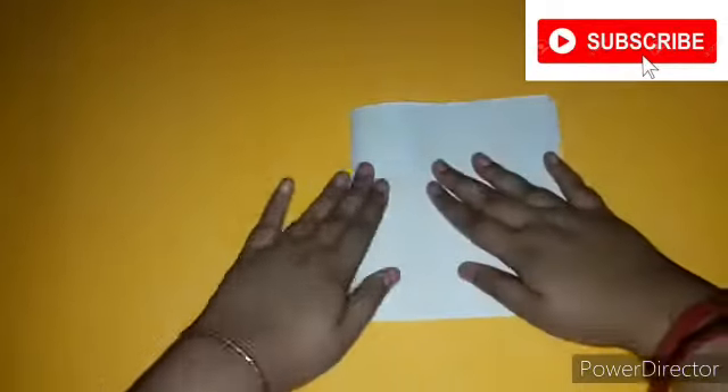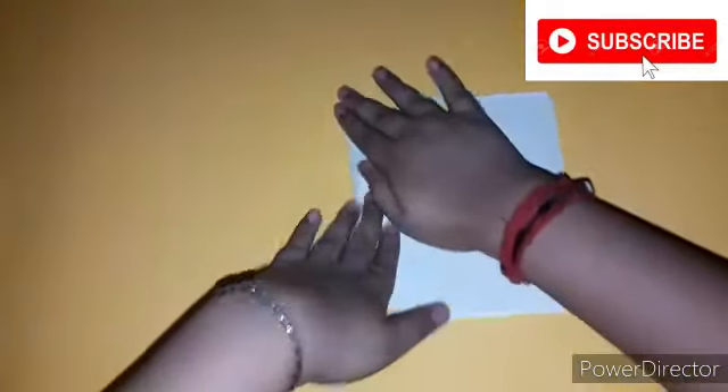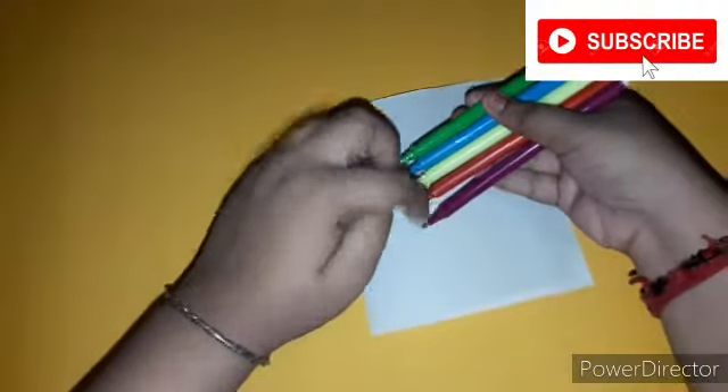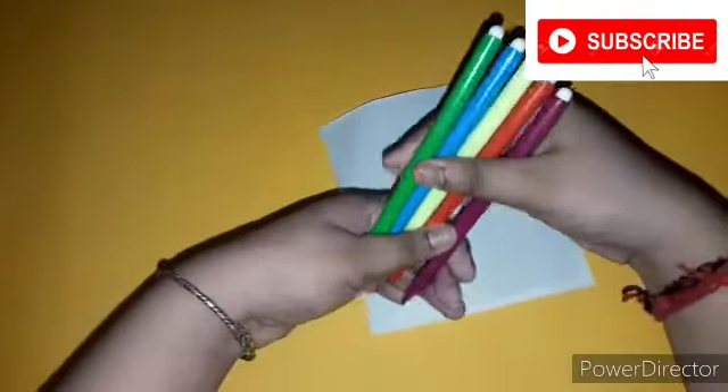Press it a little bit, but not too much. Now this is the most fun part of making this DIY card — you have to take four to five different colors of sketch pens and hold them together like this.